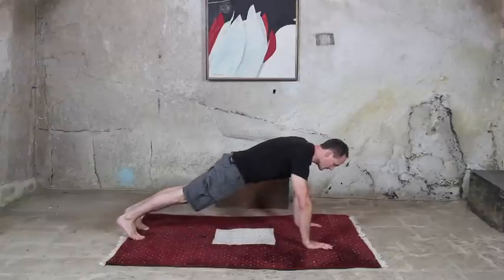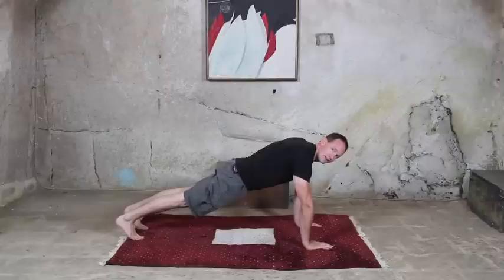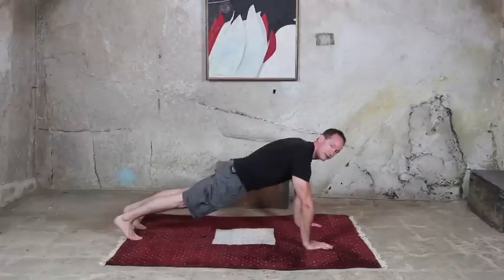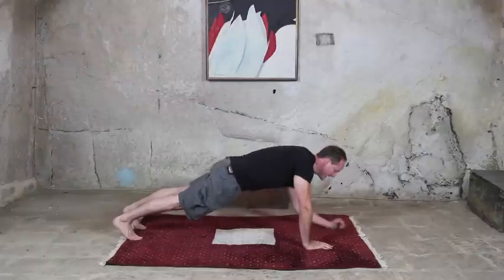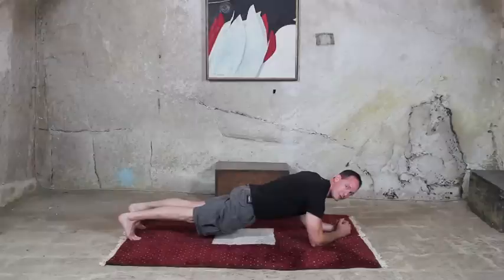Here we're working on core strength. Nice tight legs, driving my heels down, knees are locked, glutes are tight, shoulders are pulled down away from my ears, elbows are locked — it should be a nice straight line from your head to your heels. If you're not able to support your weight up on your hands, you can drop down to your elbows and do the plank from there.